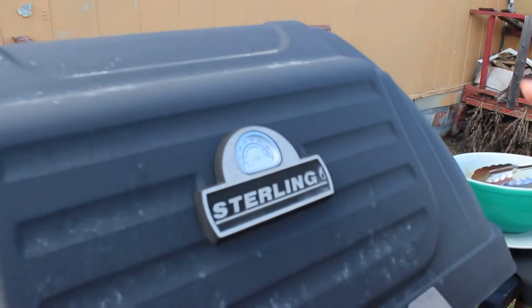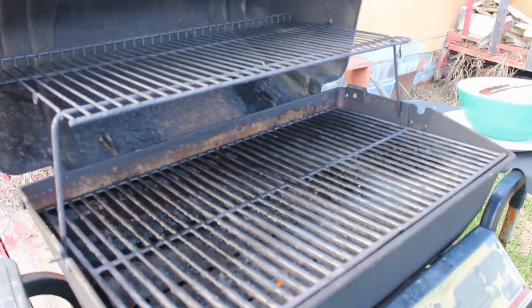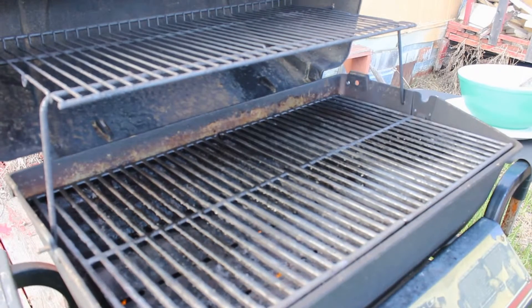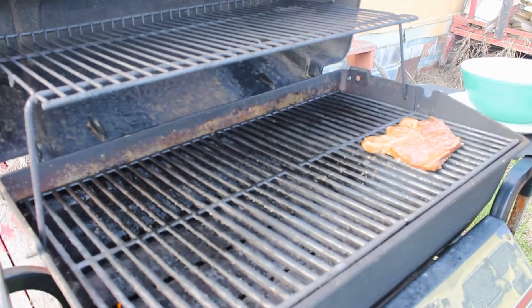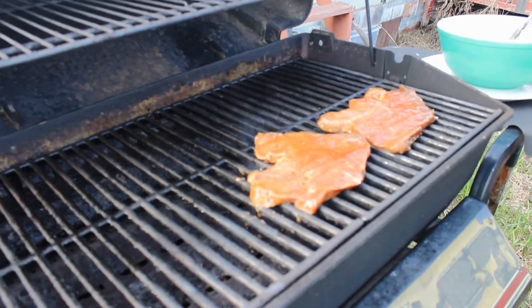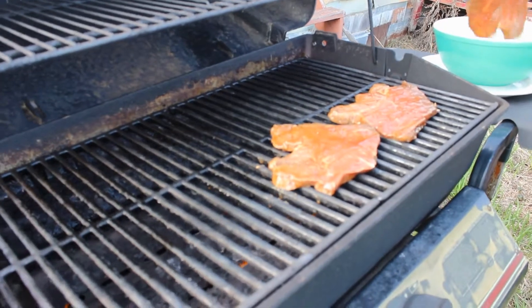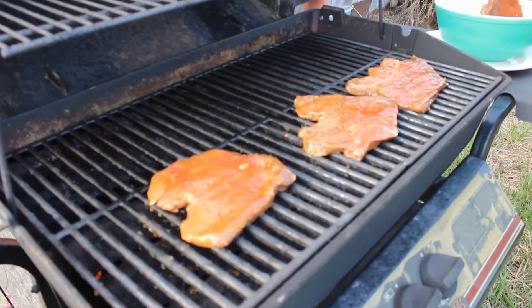Welcome to our backyard — now it's time to cook those steaks! I prefer the heat at about 500 to 550 degrees because I like my steak seared. It's pretty simple, no-brainer — you want those steaks to sear and they are searing already. I got a whiff and it smells awesome.